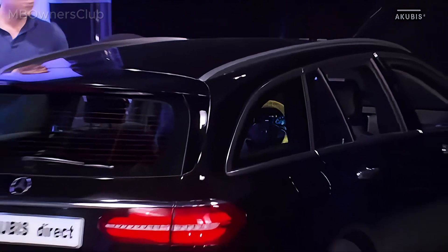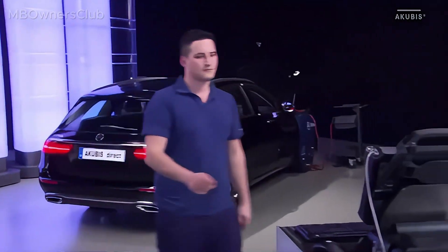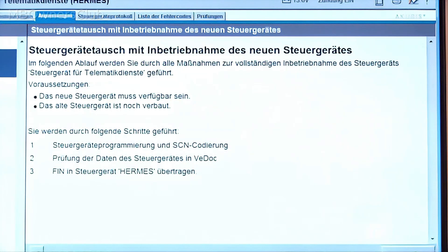If the Hermes control unit is renewed after removal, connect the diagnosis system before the first step. Follow the instructions for starting up the control unit.